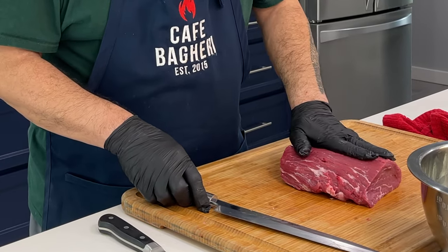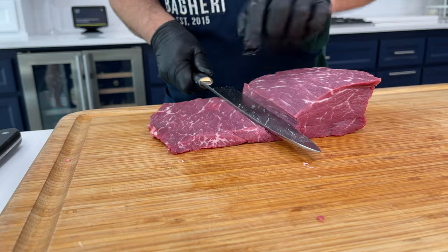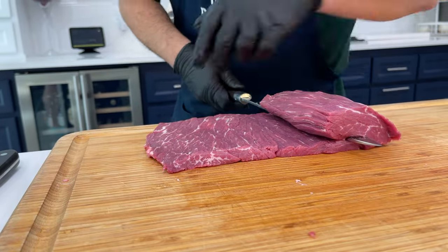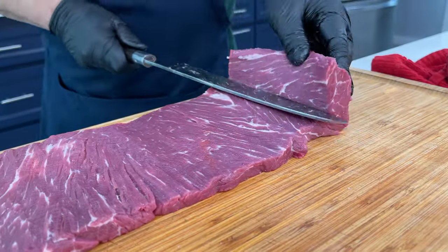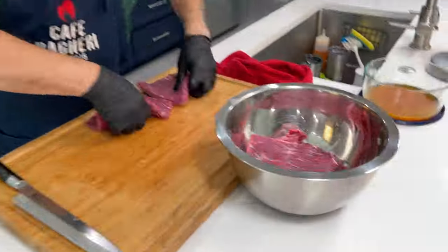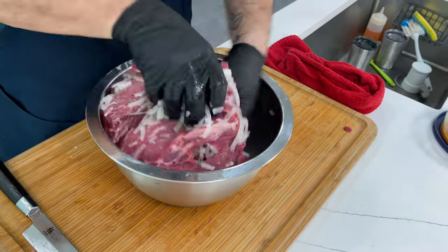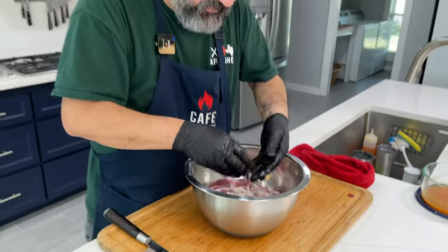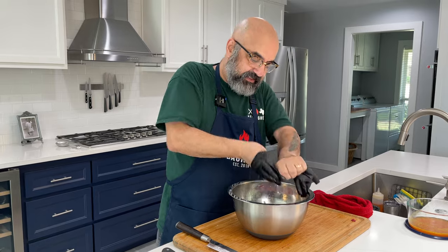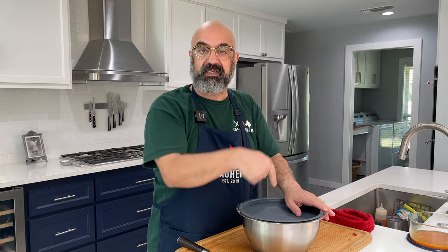I'm going to butterfly this second piece the same way. These butterfly pieces of tenderloin are now going to marinate in the onion in the refrigerator, somewhere between three hours to 24 hours. If we have time later today we'll film the grilling of the kebab, otherwise it'll be tomorrow.